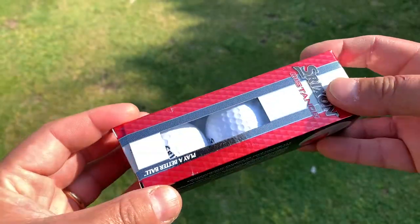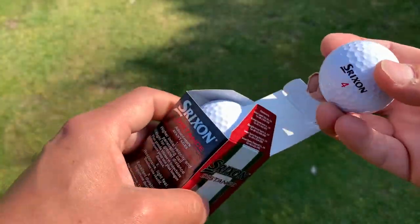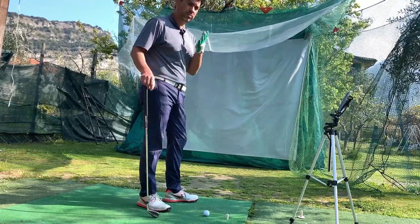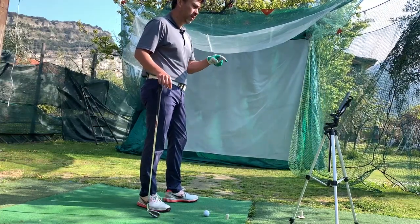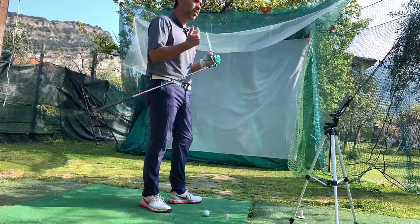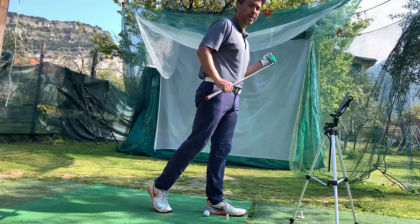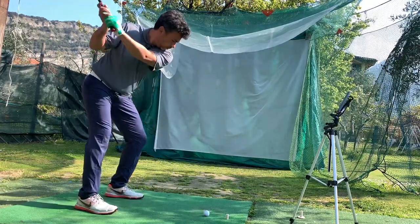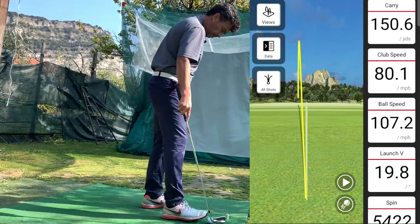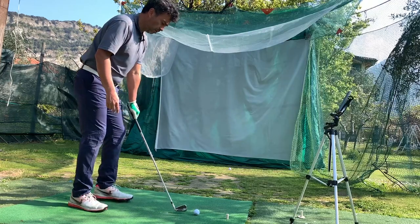Now I'm going to test out the distance. The Srixon Distance is supposed to be pretty good. I did notice at the course that I hit some shots that were a little long, but I don't know if it was my swing that day or the distance ball. We'll find out today. I've got my seven iron — the Amiibo Plus seven iron — normally 145 to 155, maybe 150. So anything more than 150 will be pretty good. That was 150. Pretty good — I didn't feel like I put too much into it.